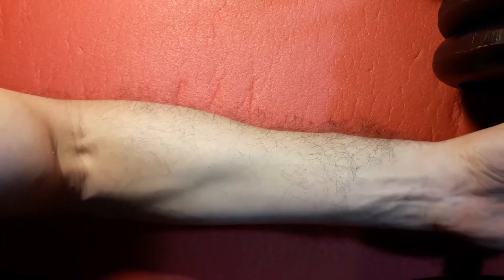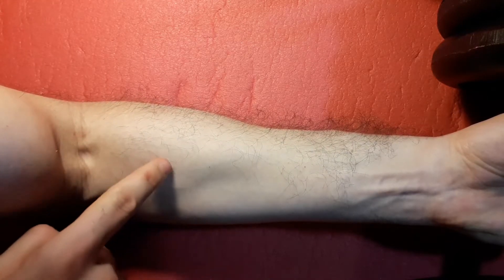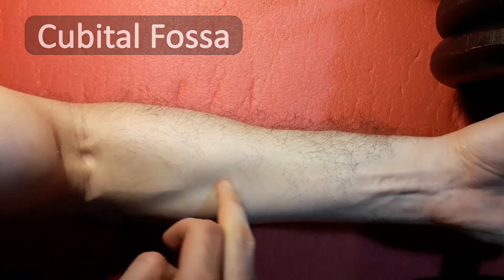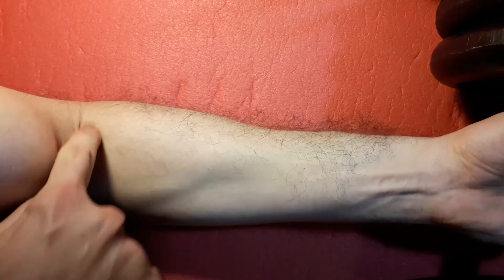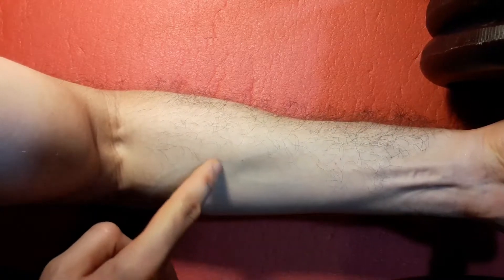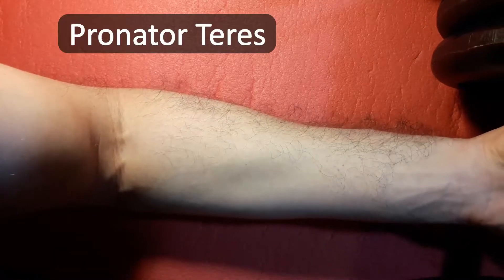Starting from an anatomical view and looking at the anterior portion of the forearm, the first thing you'll notice is that there are kind of two large bulges — one that's more medial and one that's more lateral — surrounding a depressed region, which is the cubital fossa. So you have the deeper cubital fossa, and on its lateral side you have the larger mass, which is the brachioradialis muscle. On the medial side you have a smaller mass, which are the flexors, but the border of the cubital fossa is actually drawn by the pronator teres muscle.